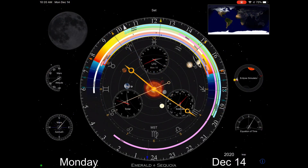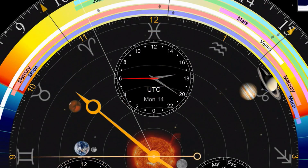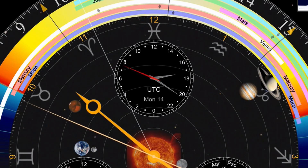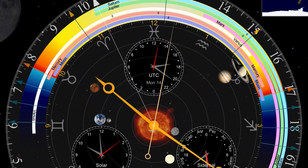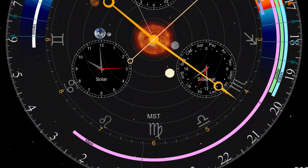UTC is right there, showing me it is Monday the 14th at UTC, just as it is locally. But later today that will advance before my local date advances. That's a 24-hour dial right there. Around here you can see the different markers for the hour. And then there are some signs of the Zodiac there. That doesn't really mean much to me, but it's kind of interesting to have that on there as decoration, as far as I'm concerned.